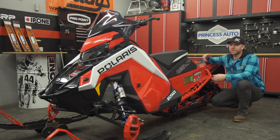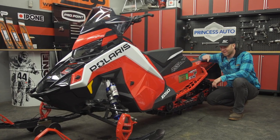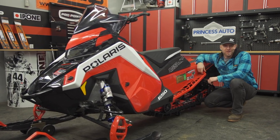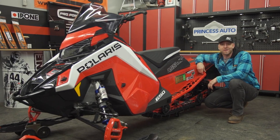The sled I have for you today is a 2021 Polaris Assault 146. We spec'd it from the factory with the two-inch lug. What does that mean for studs? It means we're not using them. But your 146 or similar 50-50 sled may not have a two-inch lug on it.